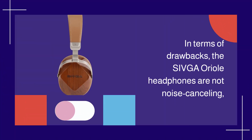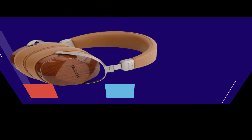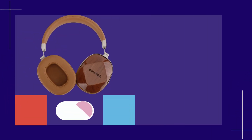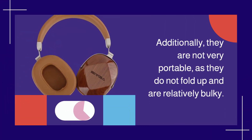In terms of drawbacks, the Shivga Aureole Headphones are not noise cancelling, which means they do not block out external noise very effectively. Additionally, they are not very portable, as they do not fold up and are relatively bulky.